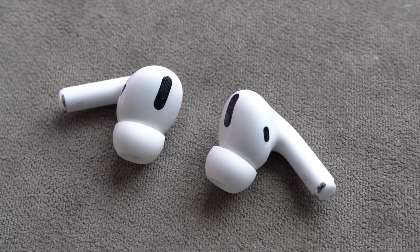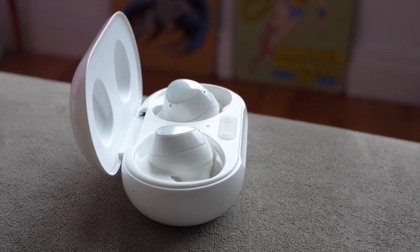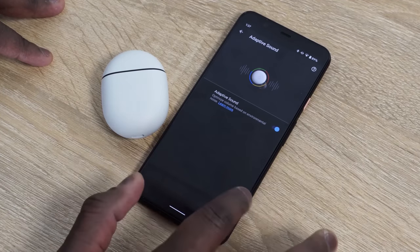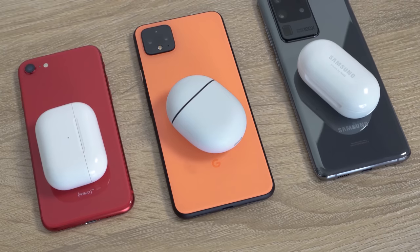Speaking of noise cancellation, that's where the AirPods Pro definitely take a win. They have active noise cancellation — the other two do not. They've also got transparency mode, which is really nice. The Galaxy Buds and Pixel Buds have a kind of transparency mode as well, but the AirPods Pro handle that much better. So for active noise cancellation: AirPods Pro first, followed by the Galaxy Buds with a better seal, and then the Pixel Buds.